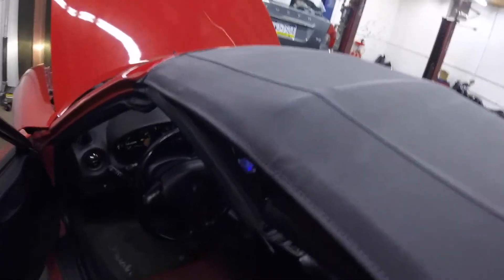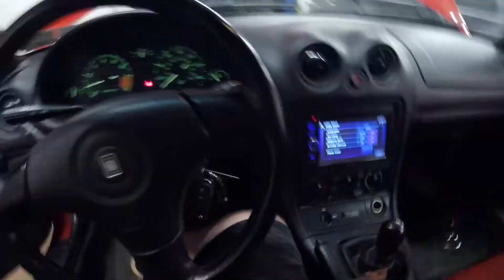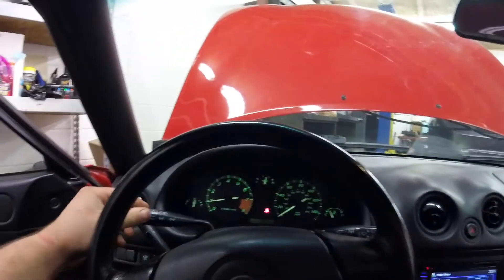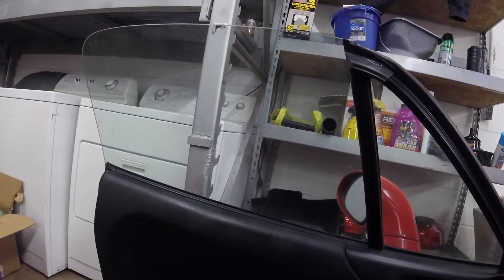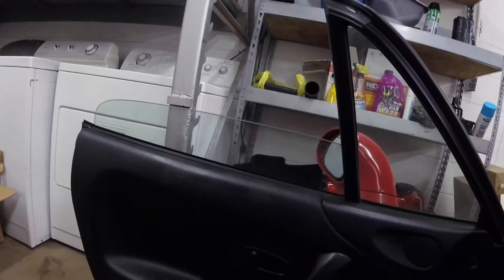One thing I absolutely love is I have the blower motor on and I have the headlights on — high beam actually. And the window motors are going up and down — that might not seem fast, but that is definitely faster than my window motors used to go, which is a super common problem for Miatas. I'm sure you know if you own one how slow the motors can be. I'm going to go ahead and take it for a test drive now and we'll see if the headlights dim like they were before.